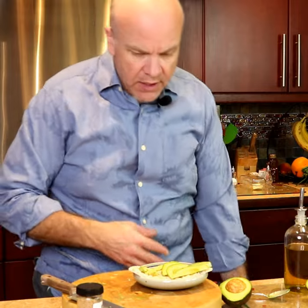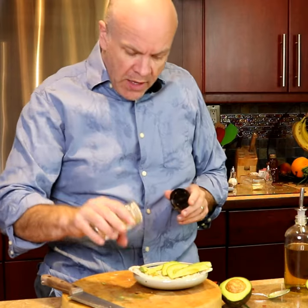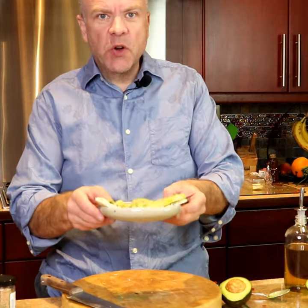Now, the thing about this avocado is it's a little bit ripe — not totally ripe — so it's got a little texture to it. But when we add the seasoning, it is going to make everything so good.